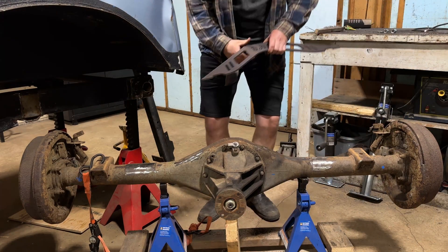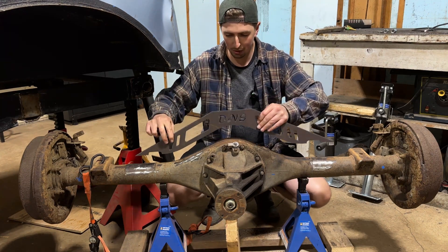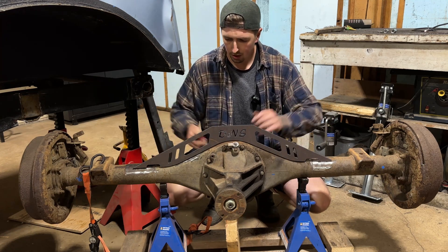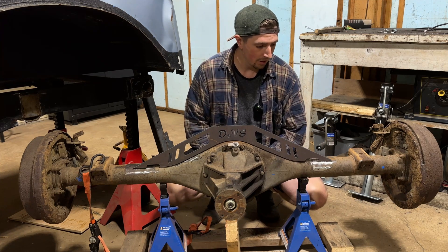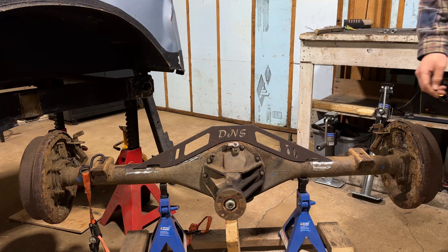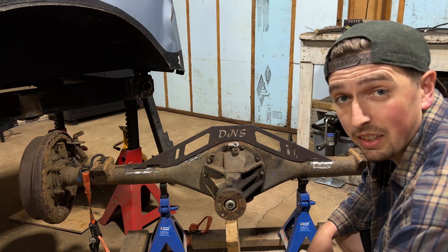Here we go with the first test fit. Let's see how it lines up and how our design work pays off. I don't even need the magnets. Doesn't that look slick? Now that is wicked.